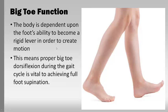The body is dependent upon the foot's ability to become a rigid lever. It has to go from being rigid at one point to being flexible at another to provide efficient walking. Some people — the flat-foot person — just can't create that rigid lever. There are other people who are too rigid and can't unlock the foot. You need to be able to lock and unlock at various points to absorb shock and then become stiff enough to push forward. The big toe plays a huge role in how the whole foot mechanism and the entire kinetic chain works.